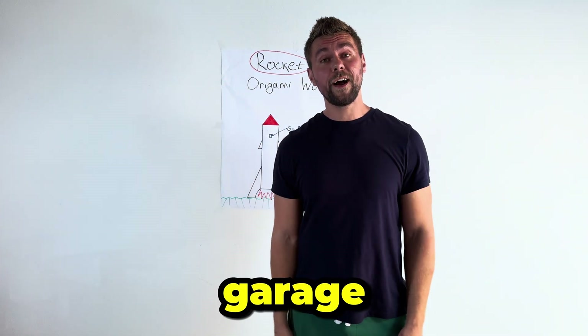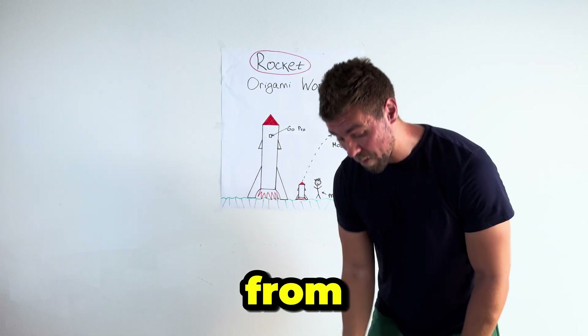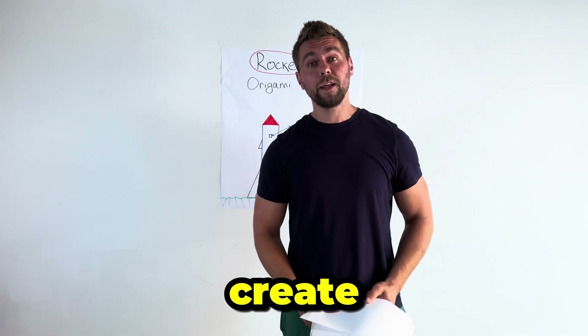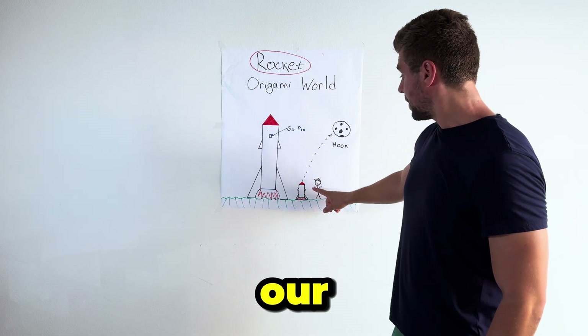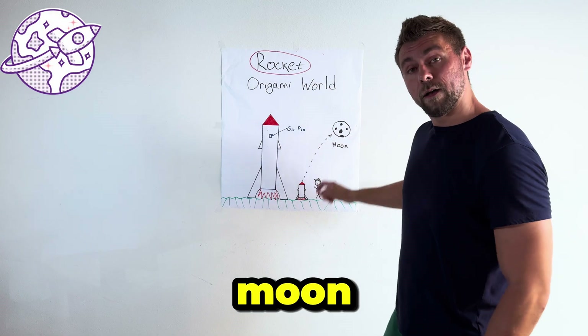In the garage we will make our rocket from paper and cardboard, and also we will create our special rocket fuel. We have a plan and our target is flying to the moon. Let's get started!